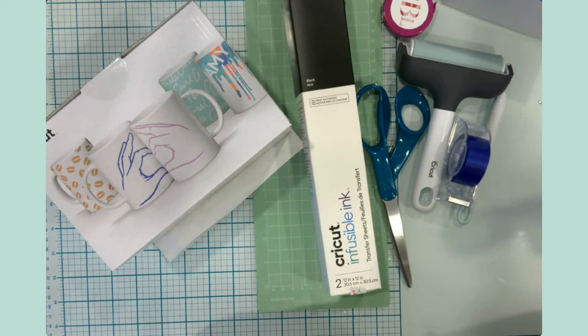Good morning everyone, it's Jen. Welcome back to my channel and my craft table. Today this is going to be a kind of an offshoot from my Cricut summer series. Father's Day is coming up in a couple days and I decided that I wanted to make a mug for my dad for Father's Day.